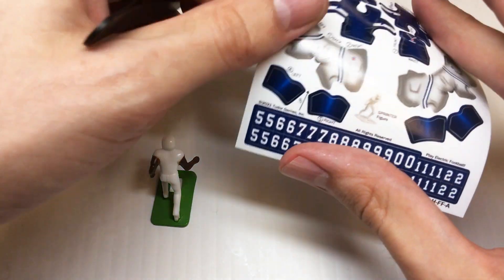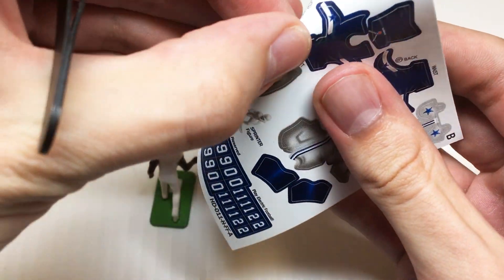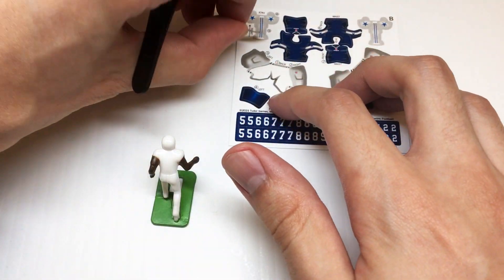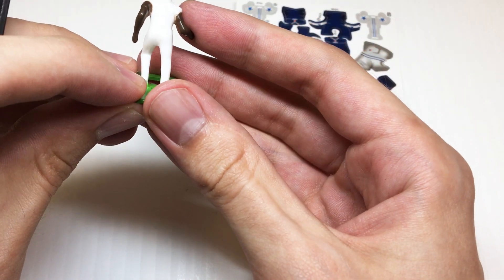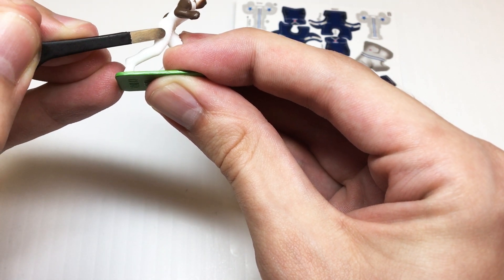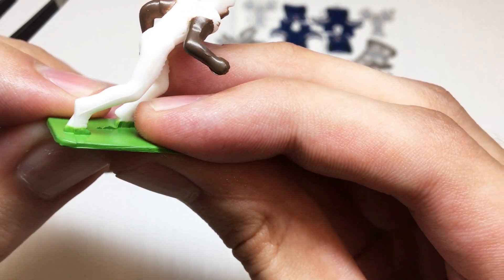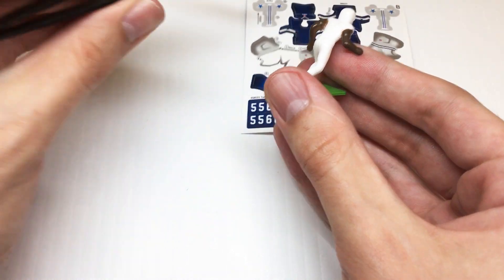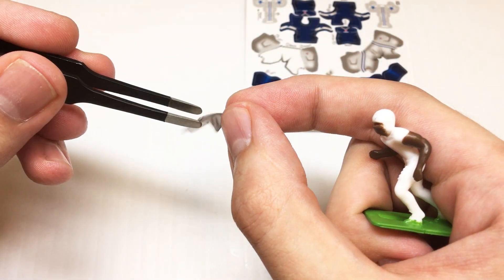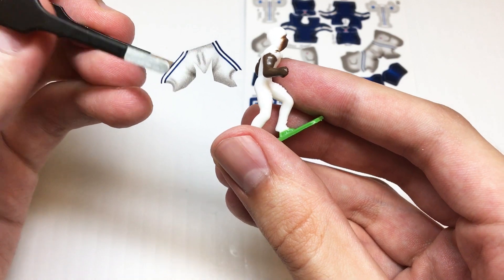First thing we need to do is locate the first film we're going to apply, which is the back of the pants. We'll get it off the backing, and then we also want to find what are called mold lines that run down the leg of the figure — you can see them very slightly there. These are going to be the guides that we'll use to put on our first uniform film.